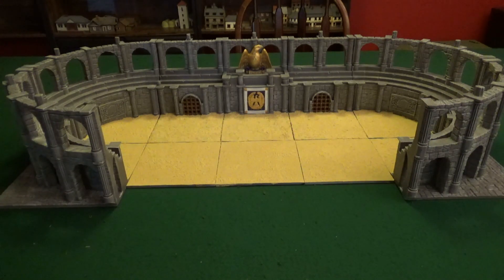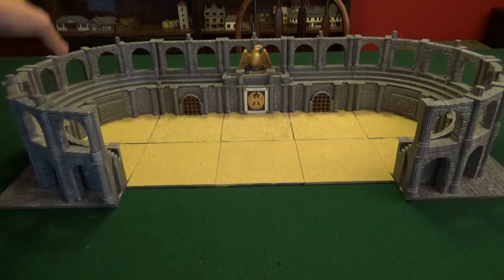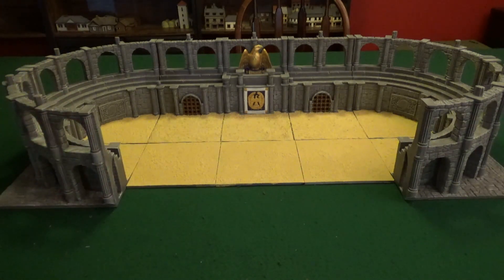I'm usually not the quickest painter to get stuff back on the table, but this actually went pretty smoothly. Each piece is modular, so it all breaks up. Each of the bigger pieces took roughly one to two hours to get dry brushed and then get the sand basing put on there.